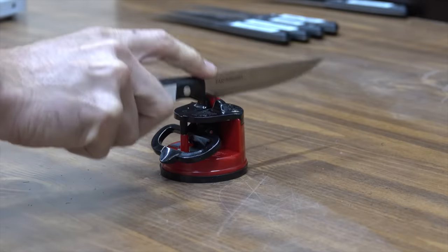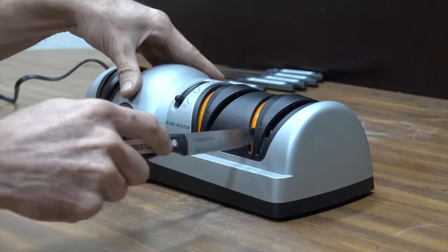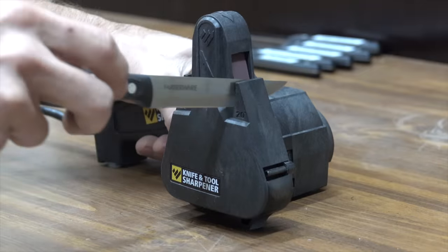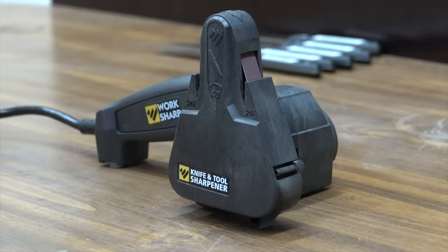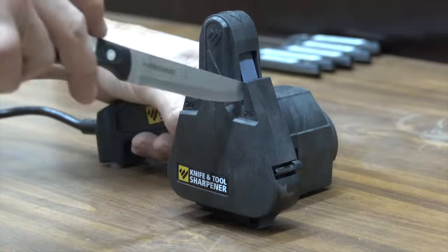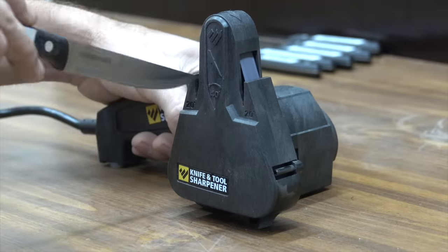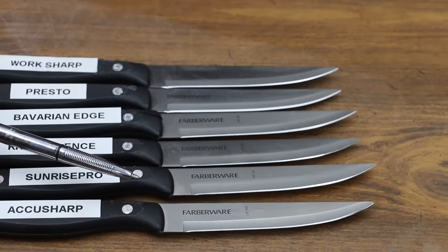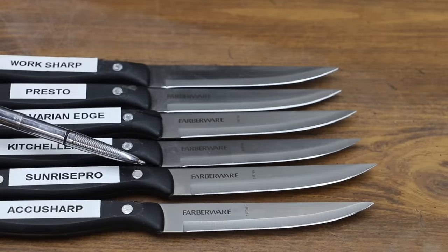Obviously some of the knife sharpeners worked a lot better than others, and a lot of this could be because of me, not because of the sharpener. So what I'm going to do is make one more attempt to sharpen these knives using a lot more effort this time — more strokes for each of the blades — to see if it makes any difference. Now that all the blades have been sharpened, let's take a quick look at each of the blades to see how much wear these sharpeners had on the knife edge.